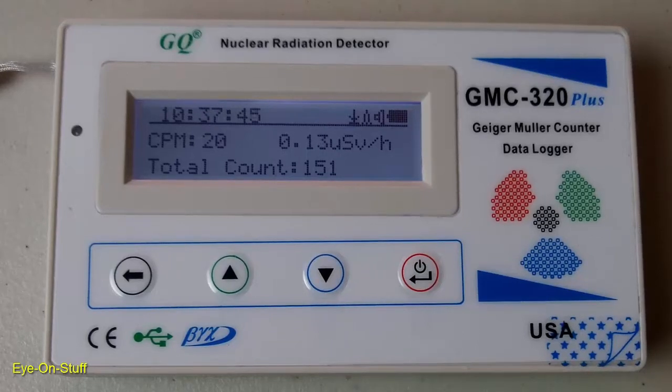This is the GQ GMC 320 Plus Geiger counter. It's a handheld Geiger counter that measures the presence of ionizing radiation. More specifically, it detects beta particles, gamma rays, and X-rays.